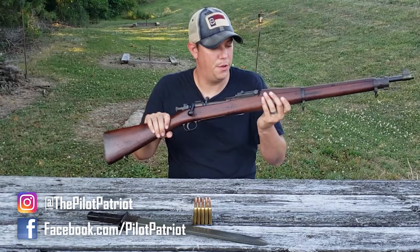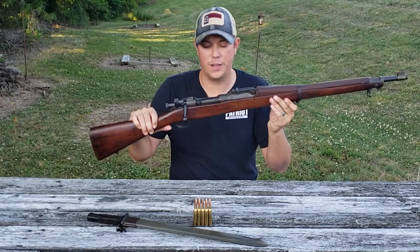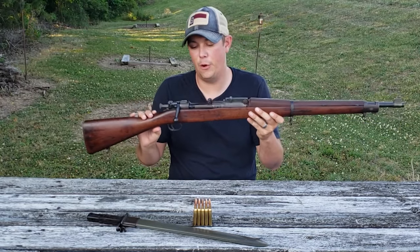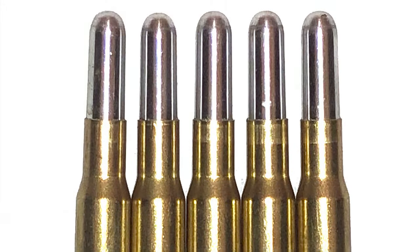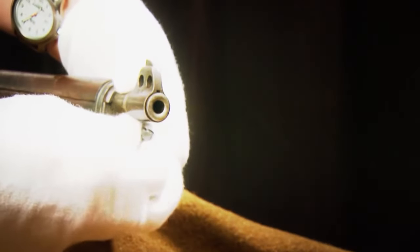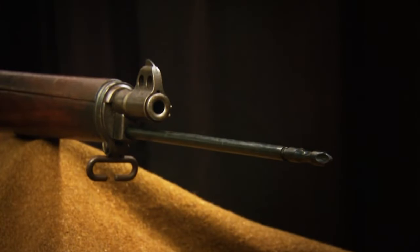This is just a beautiful rifle. The way it feels in your hand, it shoots like a dream, and it's just oozing with history. But the 1903 Springfield didn't start out as the rifle we know and love today. Originally the M1903 was chambered for the .30-03 cartridge, which was a 220-grain round nose bullet, and it also had an integrated sliding rod bayonet similar to the M1888 Springfield rifle.